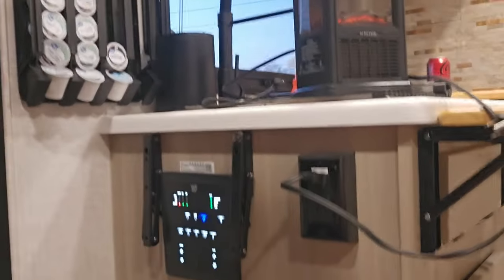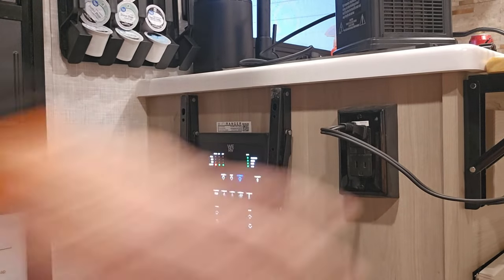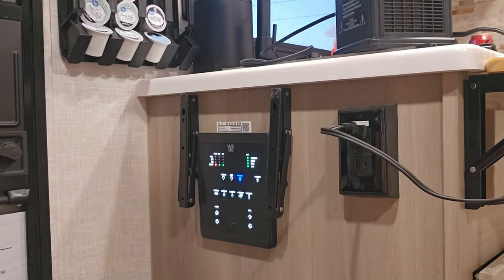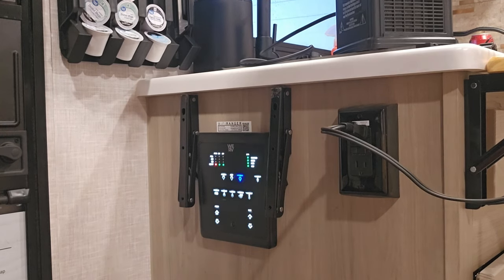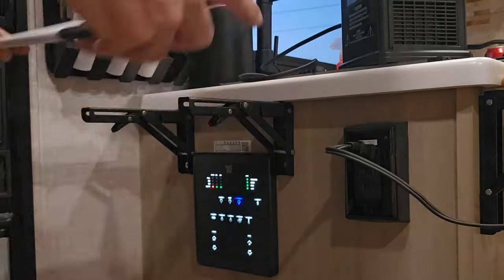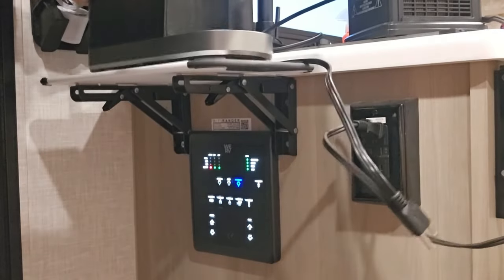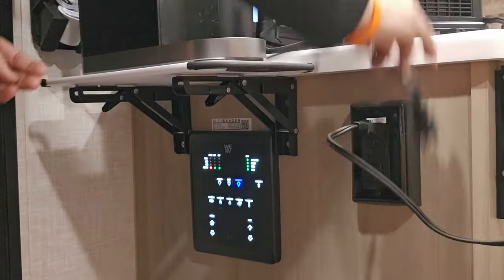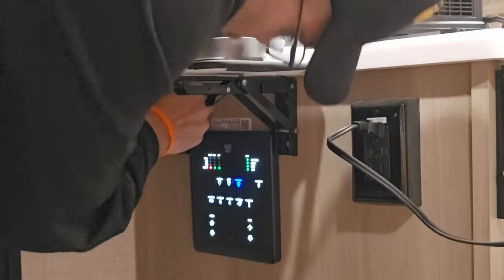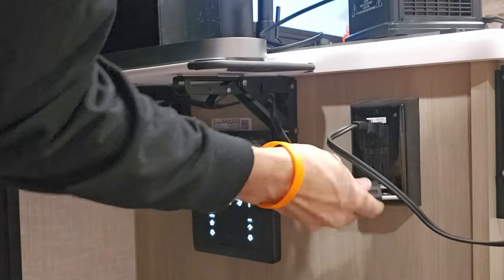I put it down and that's how it looks — I can still get to my panel and the area is clear for travel. When I get into position, level up, put out the stabilizers, and I'm ready for some coffee: put the cutting board up, take the Keurig out of the travel bag, put it through here so it's not blocking the panel, and plug it in. That's it.